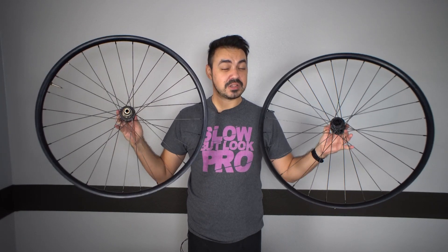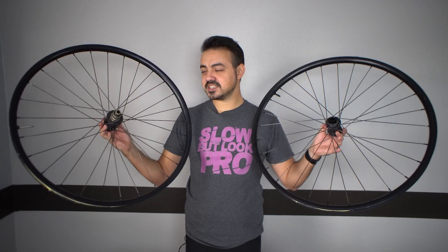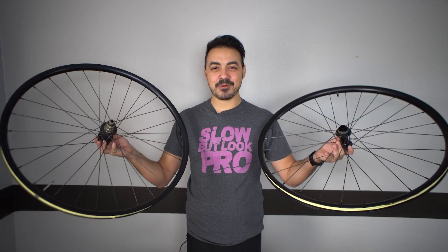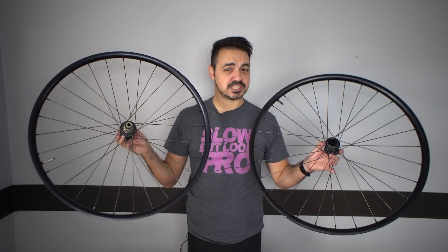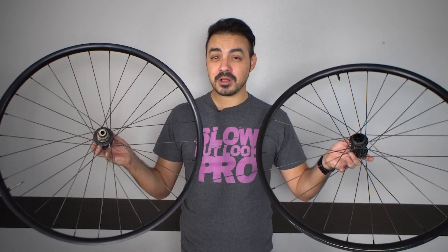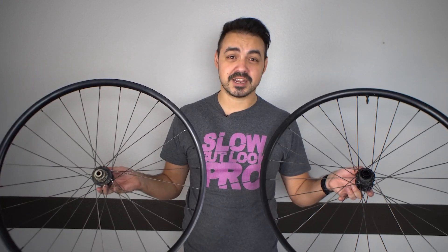These are a set of custom wheels I had built a long time ago that I actually sold to Mario, and he ran them for a cross season. We raced last year and they've come back to me because he doesn't need them anymore and I do for this build. They're not ideal for this project, but I think these are going to be a great baseline and an affordable option for somebody who has spare gravel wheels they want to put on a 29er.